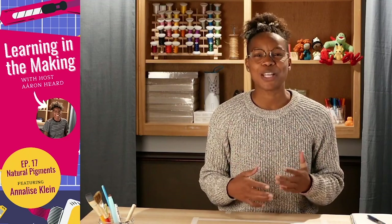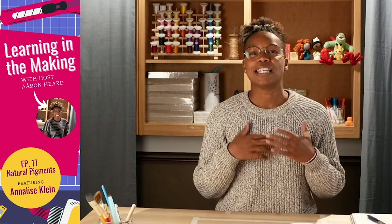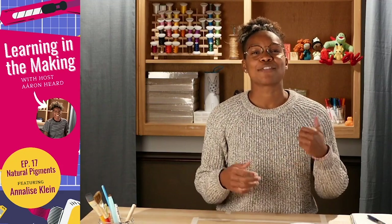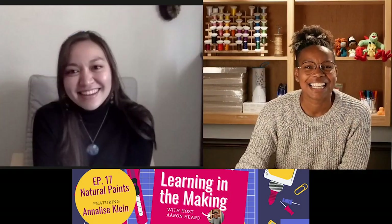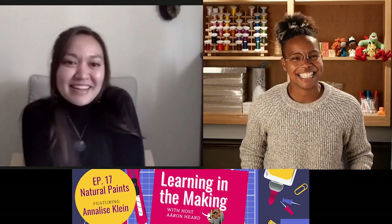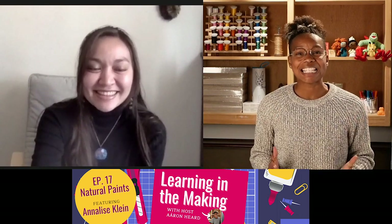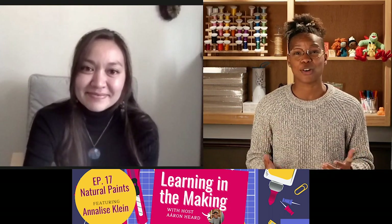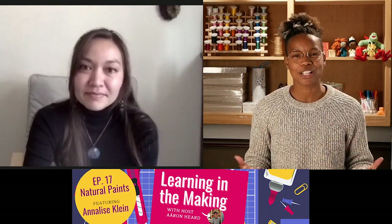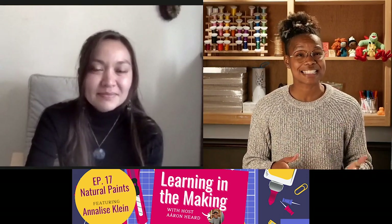Here on Learning in the Making we are on episode 17. In our previous episodes we've invited you to join in designing shoes, making stuffed creatures, creating self-care boxes, and today we are joined by a powerhouse educator Annalise Klein. Annalise is a chemist and a creative writer, a scientist and an artist, and she is an educator as well as a learner. Annalise is passionate about expanding our understanding of what a scientist is and what science is.